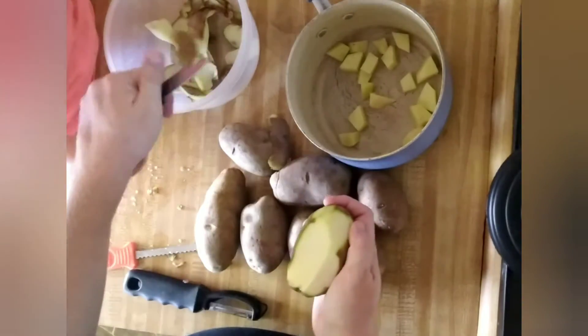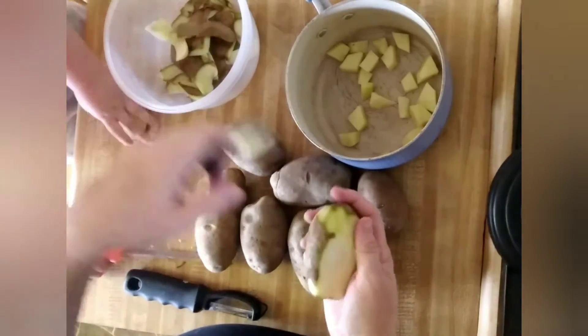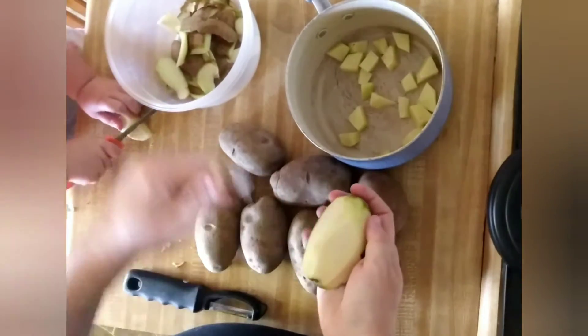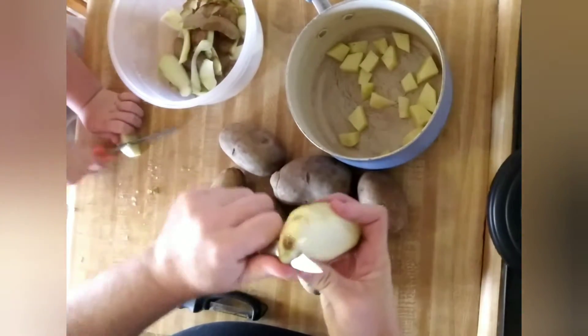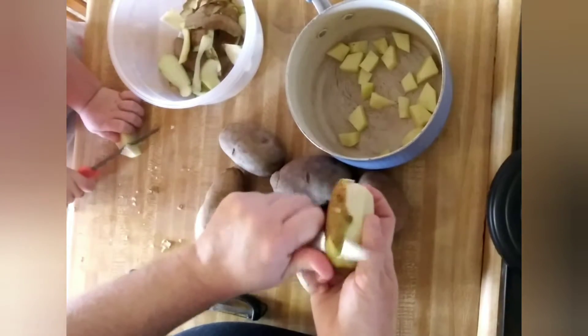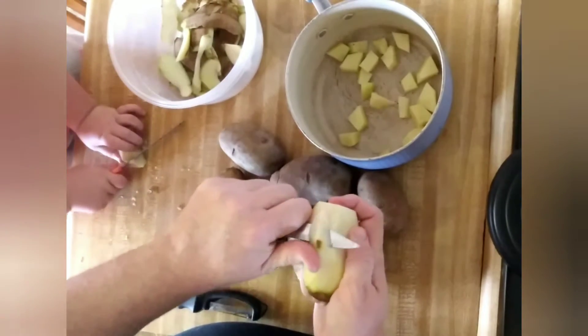Good job! We're not making french fries with these, we're going to be making mashed taters. Potatoes. That's right.